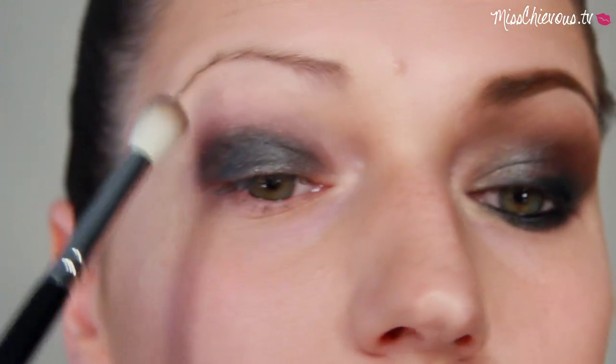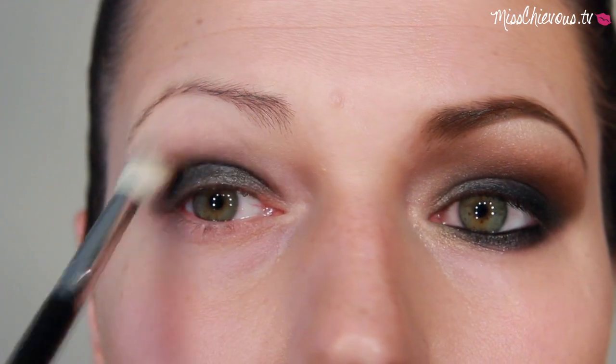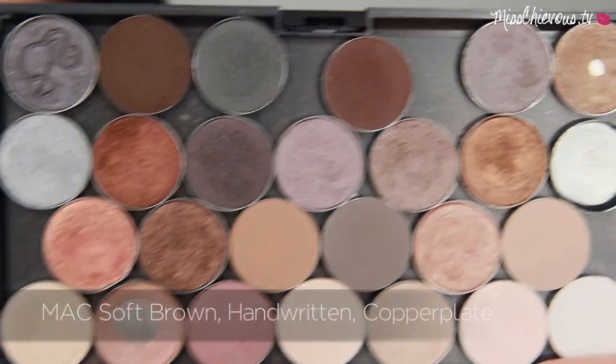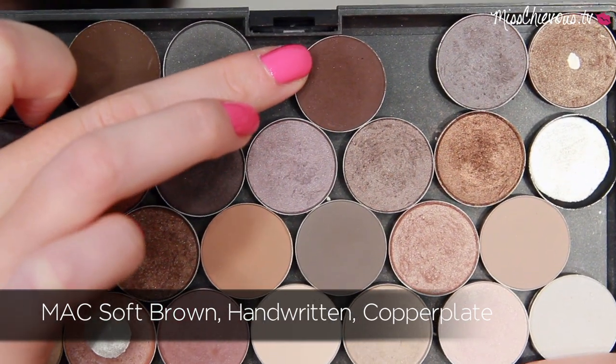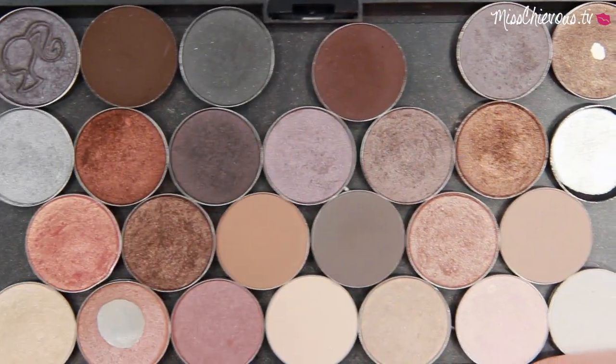I used a blending brush to blend out the edges and really soften that down. For the smoky look I'm using three different eyeshadows: a light brown, a warm brown, and a charcoal-y gray color — those are the main three colors I used for this.